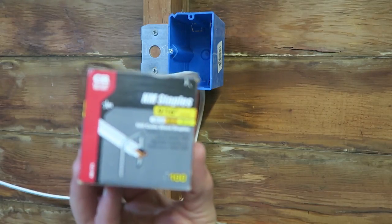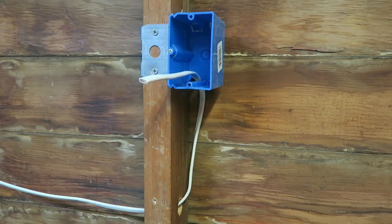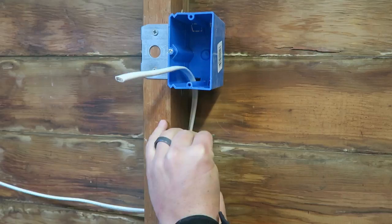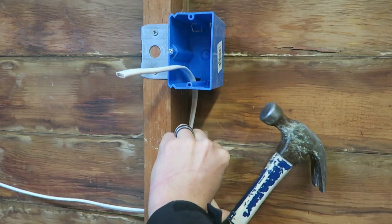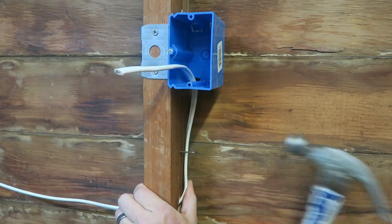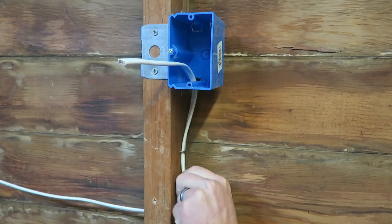I've got a box of these staples I'm going to install now — this is what they look like. Code is probably four to six inches away from the box at the max. You just want to make sure it's snug.